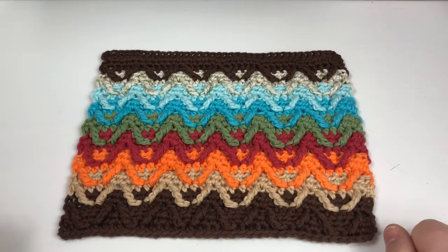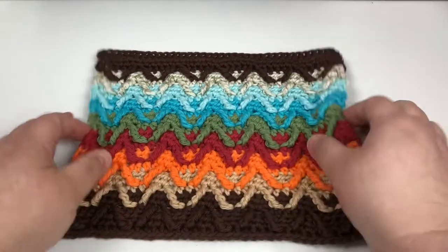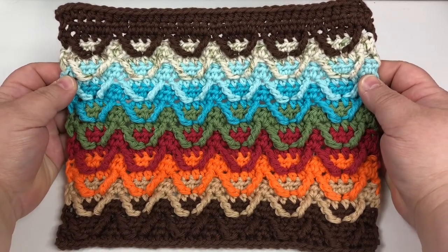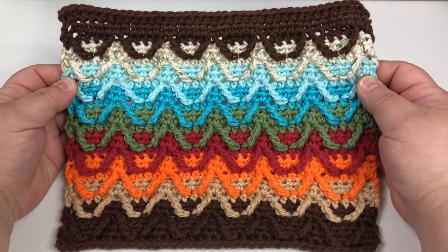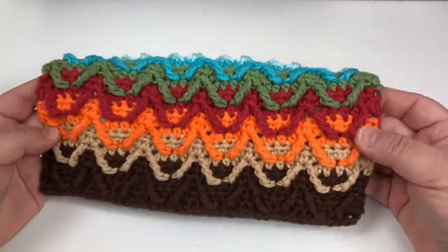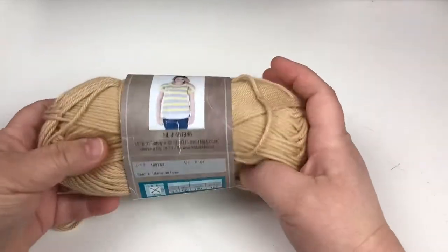Welcome everybody to the Fawn River video tutorial. This is the pattern that we are going to be working on today. This is a dishcloth pattern — it is also a blanket pattern — but for the purposes of the video we are just going to be working on the dishcloth because it's smaller and will be much easier to handle in the tutorial. I'm just gonna set this aside.